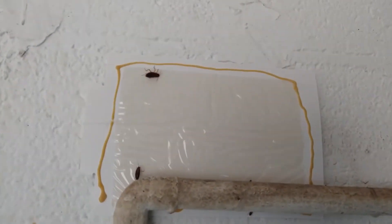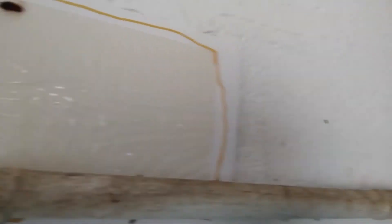We put bait on five glue boards. We're going to come back in a week and take a look at what we got. We already have three on there just now, so we'll see what this looks like next week.